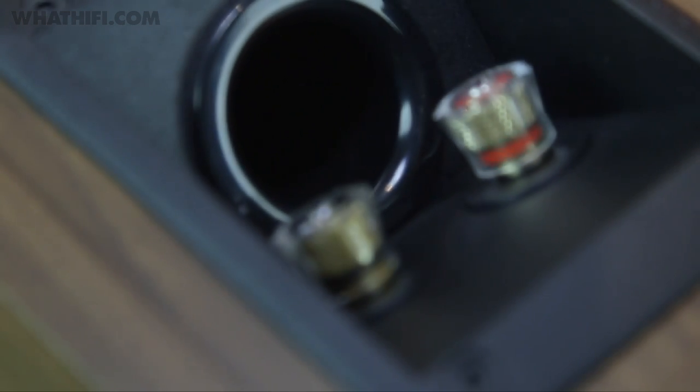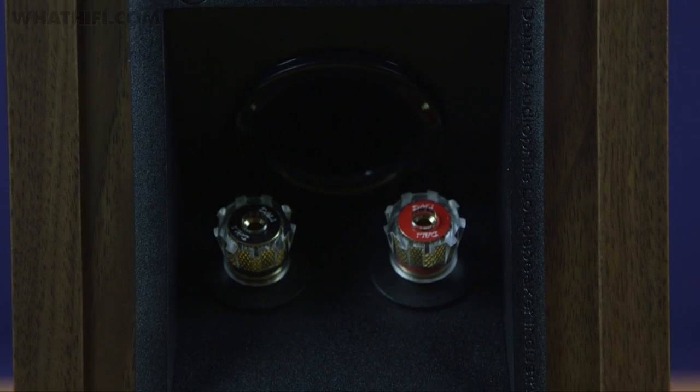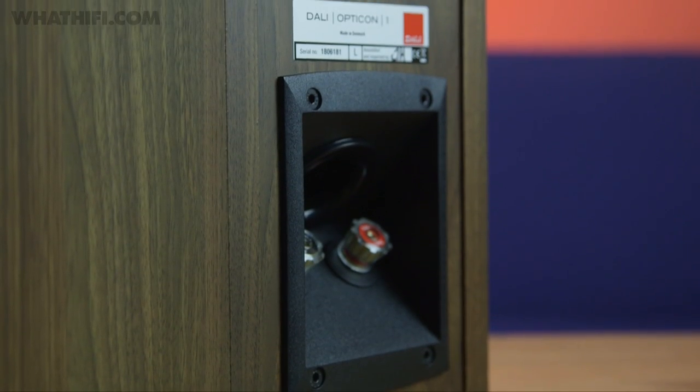The Opticon 1s feature a rear-mounted bass reflex port design, so they're designed to be placed close to the wall or alternatively mounted on it, with the aim of giving this small speaker plenty of low-end punch and to minimise distortion. While the floor-standing models of the range can be bi-wired, the Opticon 1s have single speaker terminals with gold-plated binding posts.